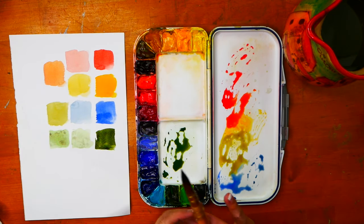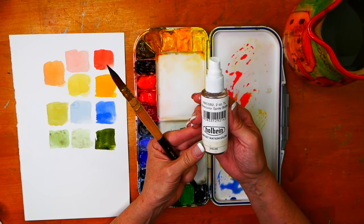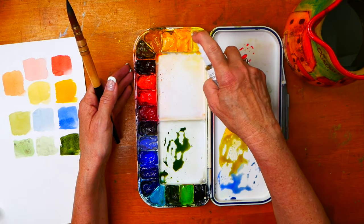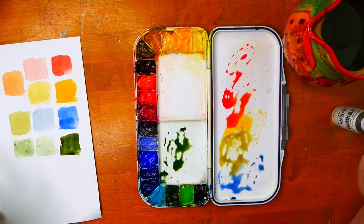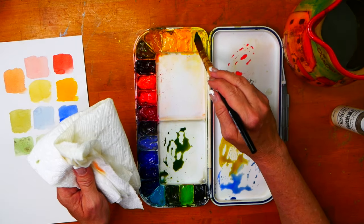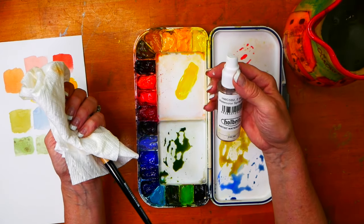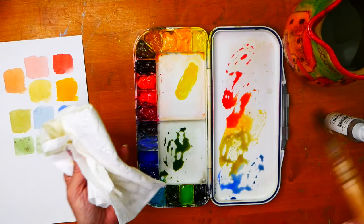I used a watercolor spray bottle to spray my colors at the beginning, and anytime you're in the middle of painting and want to charge up your colors, just spray them and they're ready for you. Otherwise if they're completely dry you'll spend more time trying to get the paint out. By spraying them with the spray bottle you'll get those colors coming to life a lot quicker.